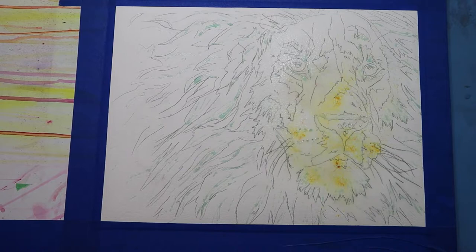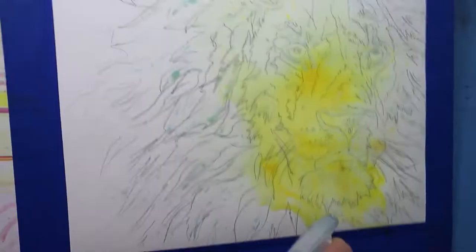You can see that I've already drawn the image and I've added masking fluid to the areas that I wanted to keep white. Masking fluid is just like a rubber fluid that you put on your paper and it creates a barrier between the paper and the paint, keeping any paint from seeping into those areas.